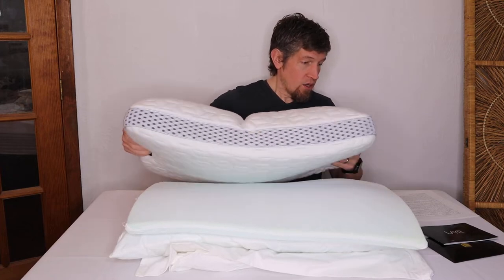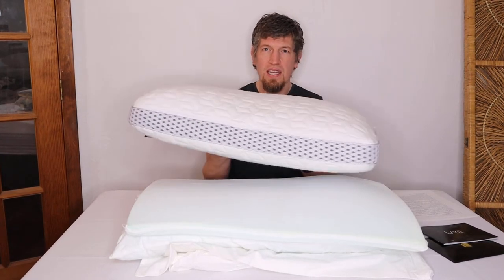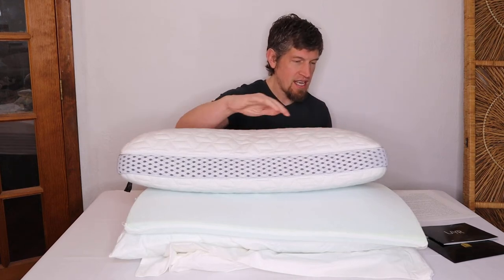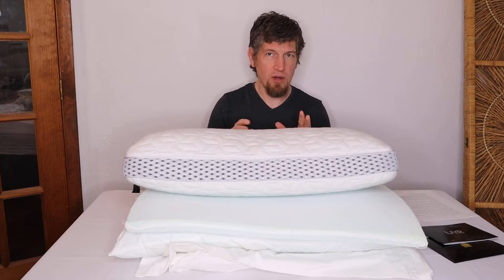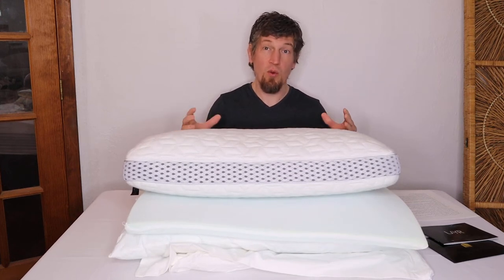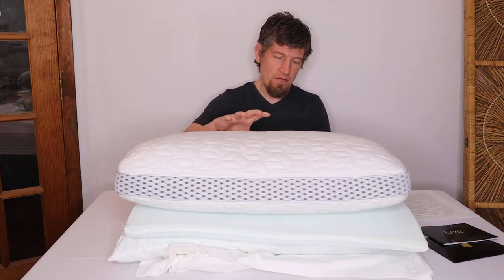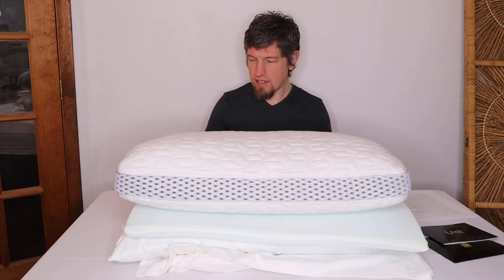You'll want to unbox this early in the morning so it has time to air out before you go to bed. In its current configuration this weighs a little less than four pounds — I measured 3.8 pounds — and it's about 27 inches long, 16 inches deep, and 6 inches thick. It fits a standard pillowcase pretty well; this is the queen size version, and there's also a king.